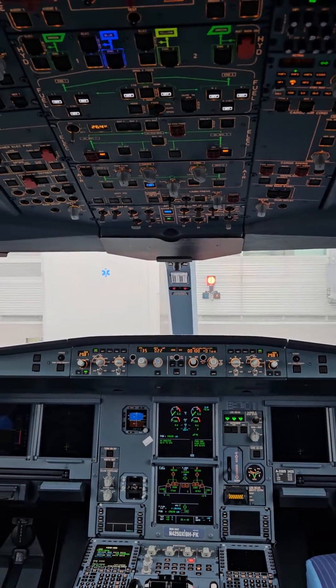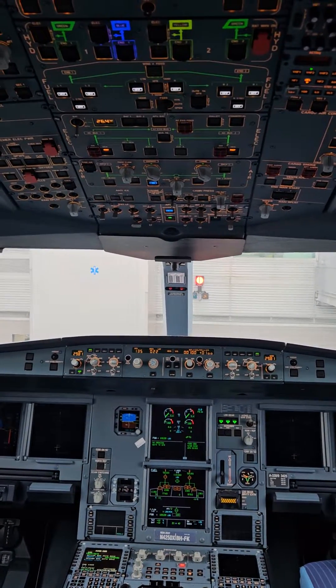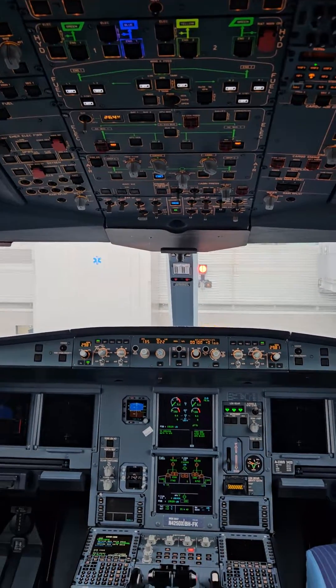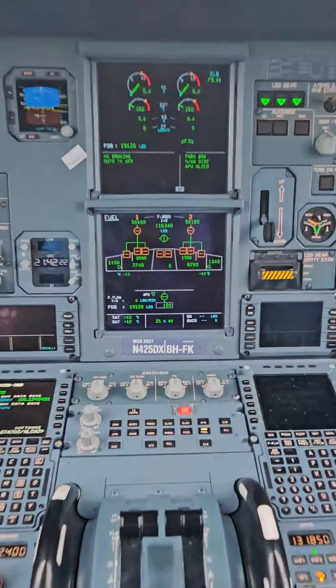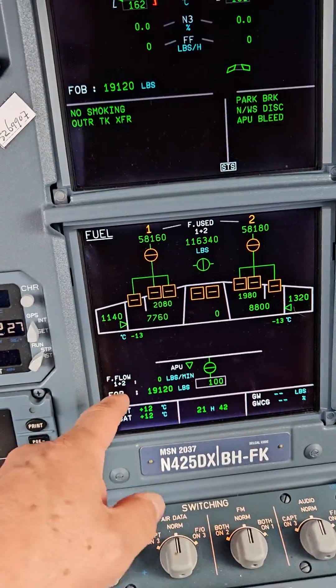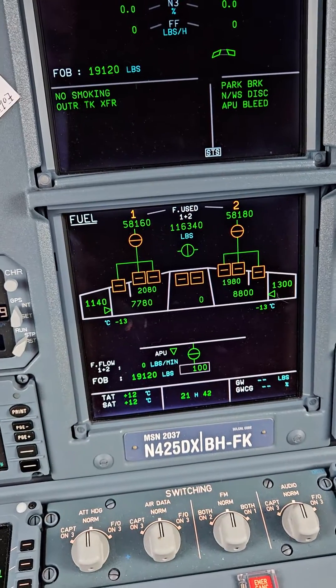So in a previous video, I showed you from the outside of the airplane — Airbus A330 — the fuel tanks. So today I'm going to show you inside what it looks like. This is the actual indicator in the airplane, which shows all the fuel tanks that I was detailing in my last video.